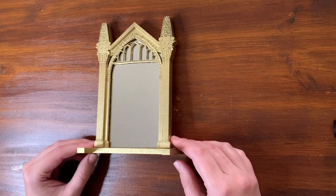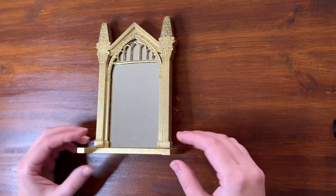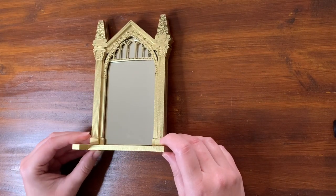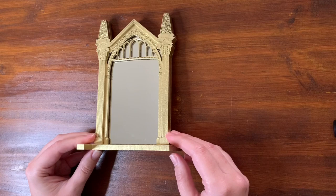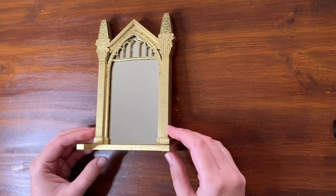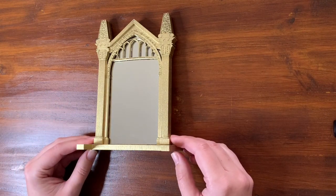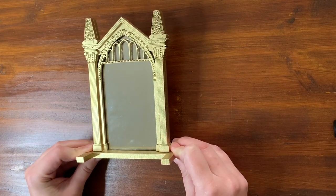Hi guys, welcome back. I hope you had an awesome week. Today's video is going to be how I made the Mirror of Erised. This was the first item in my first ever mystery box, and I'm really happy with how it came out. I still want the Noble Collection one which is a bit more 3D and beautiful, but this one is a really good in-between. They look great with the Funko Pops.